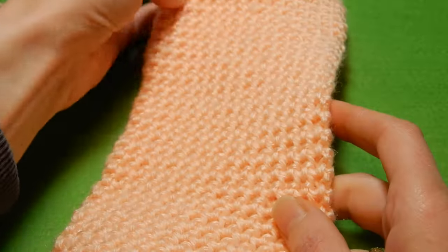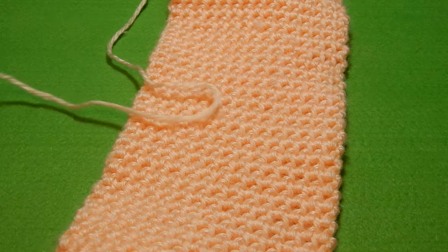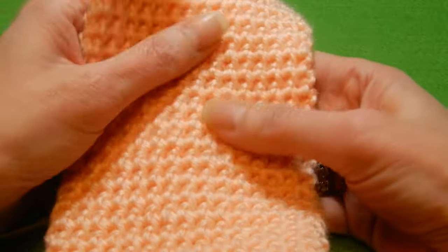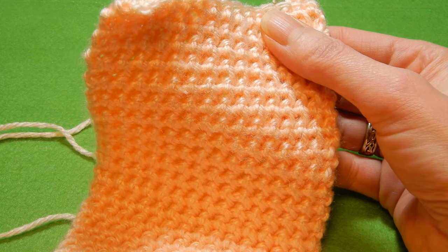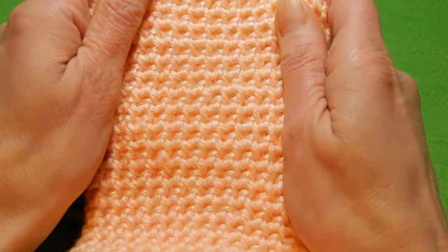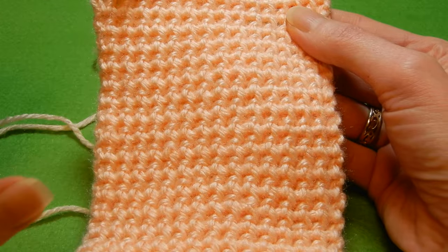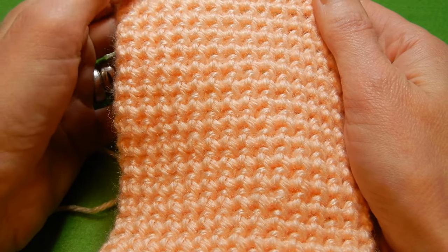This yarn recommends that I should use 5.0 at the most, but I used a 7.0 mm crochet hook. For a scarf or even a hat, I would suggest you use at least one, maybe one and a half or two numbers bigger than the crochet hook than the yarn recommends. If you have pets and want just a blanket on the pet bed or on the couch, use the exact crochet hook number that the yarn recommends.